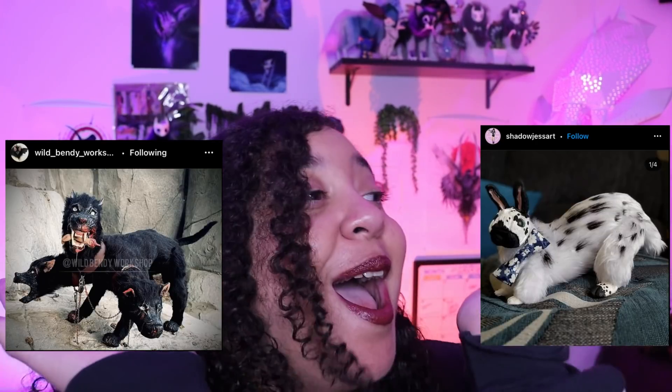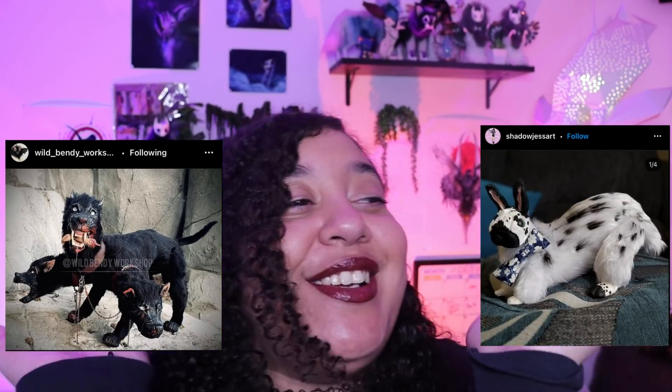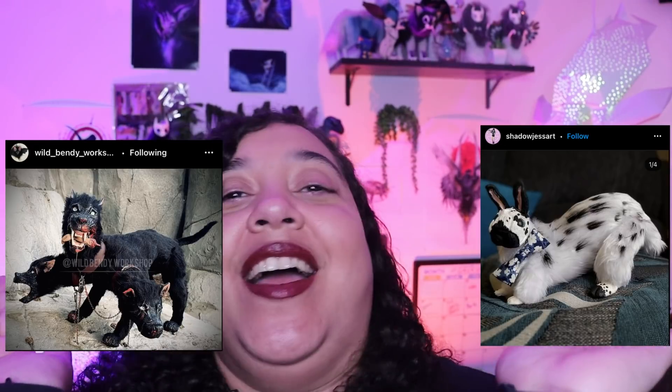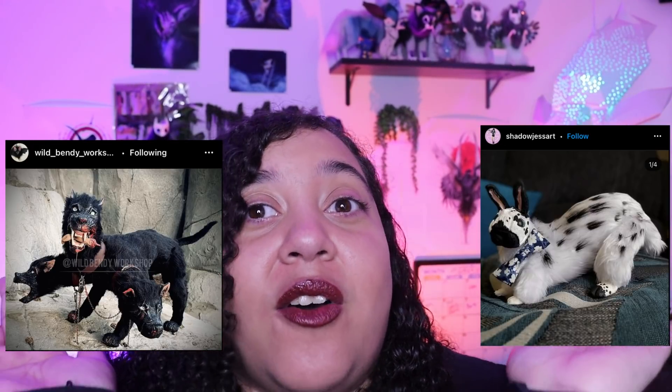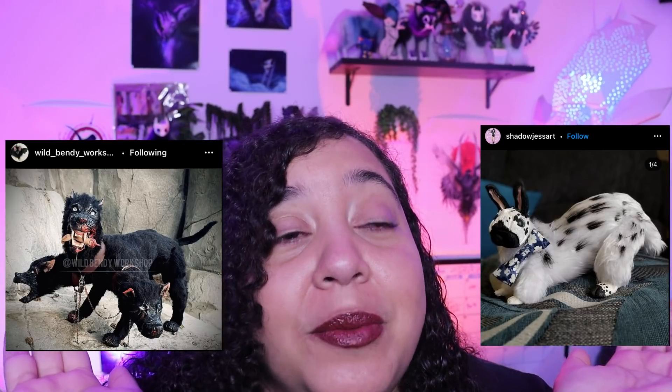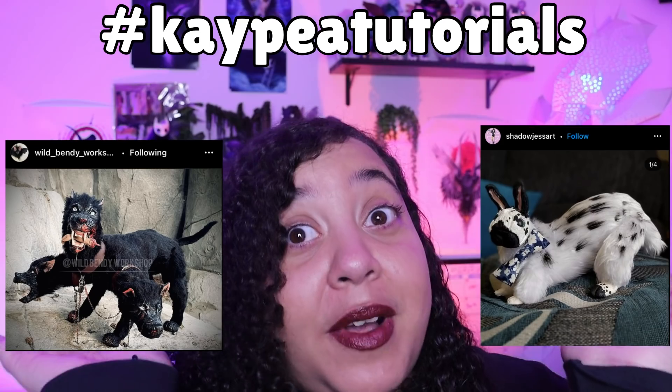Before I forget, I'd like to show you these wonderful art pieces - aren't they so beautiful? If you've been making an art doll, fan art, or anything you'd like to share with me, please use the hashtag KPTutorials so I can see it and possibly share it in my next video.